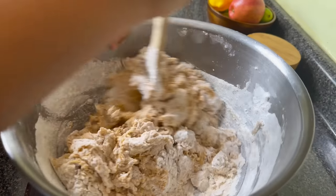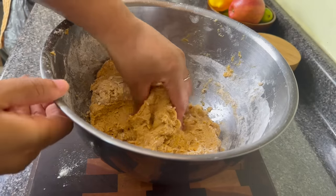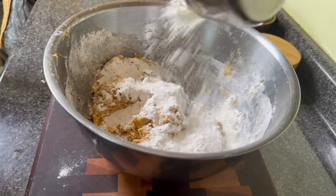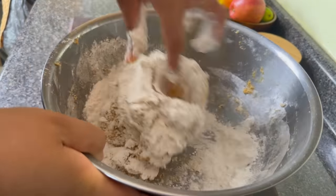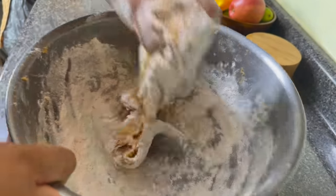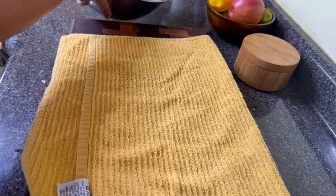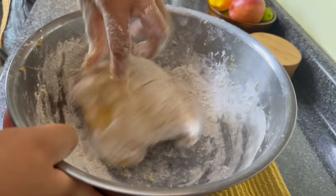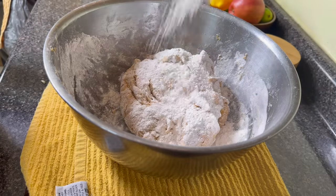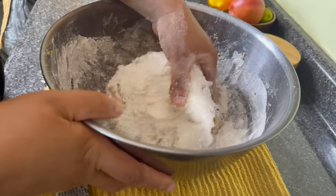I start to mix this until a shaggy dough starts to form. At some point the spoon just isn't going to work anymore and you're going to have to put your hand into it. The dough is still sticky to the touch, so I'm going to add a half cup more flour and start to knead and mix until the dough is no longer sticky and is very slightly elastic — this will take about three to four minutes. As I was kneading I couldn't control the bowl anymore, so I placed a tea towel under it and just kept working the dough.